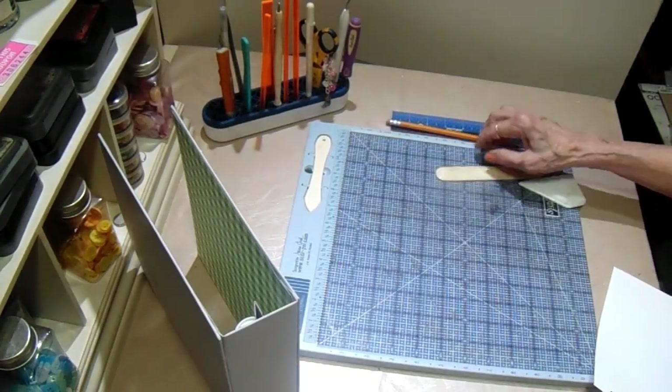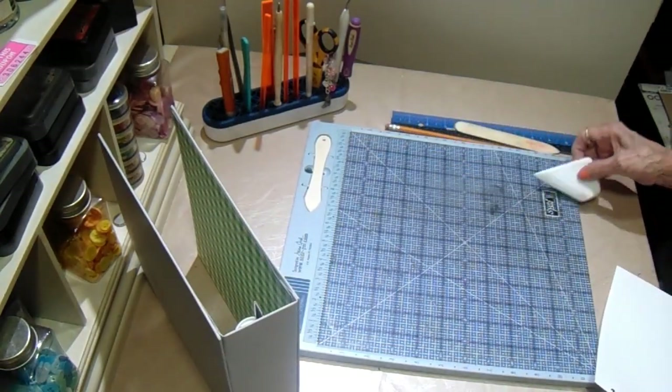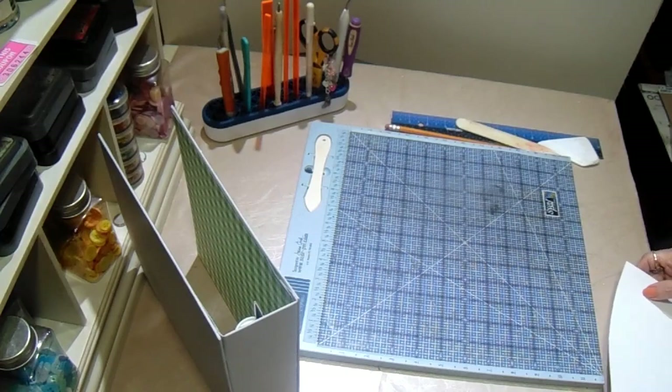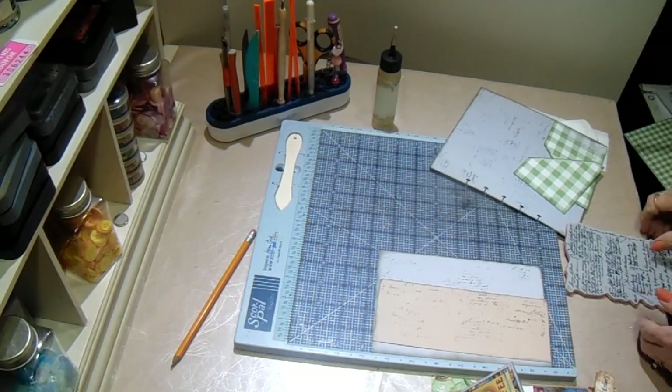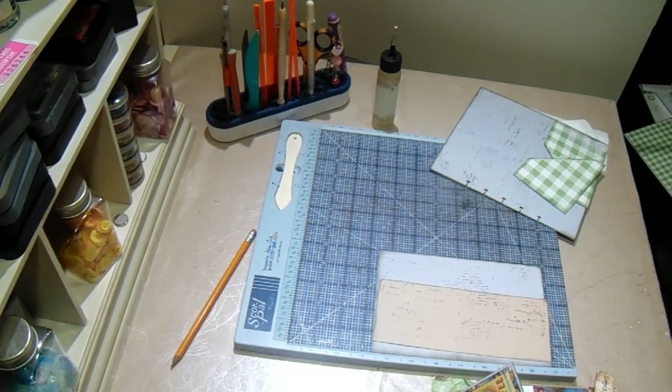Now I've got to cut some paper, so I will be back once I get that done. And we'll start putting some pages in there, decorating them, and making it beautiful. Okay, I am ready to start putting some of this together, so let's get started.